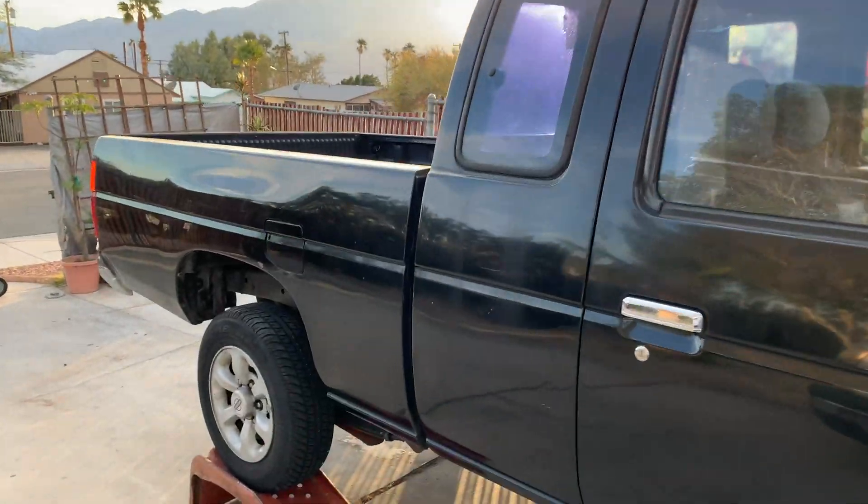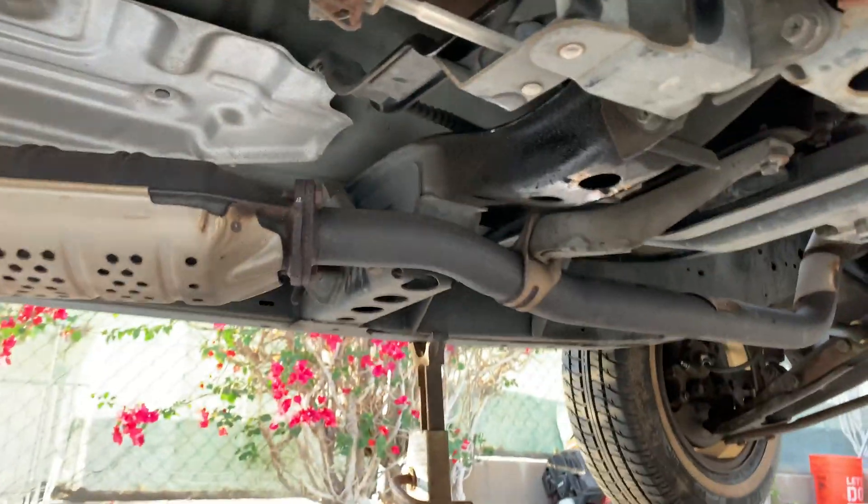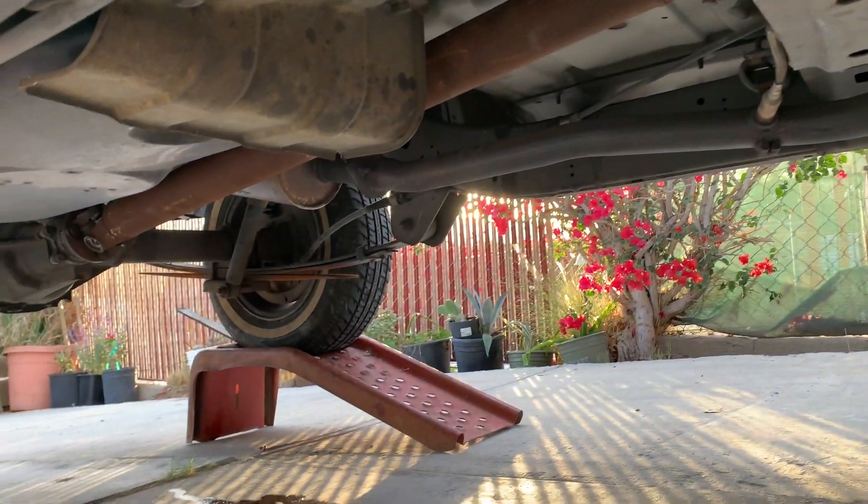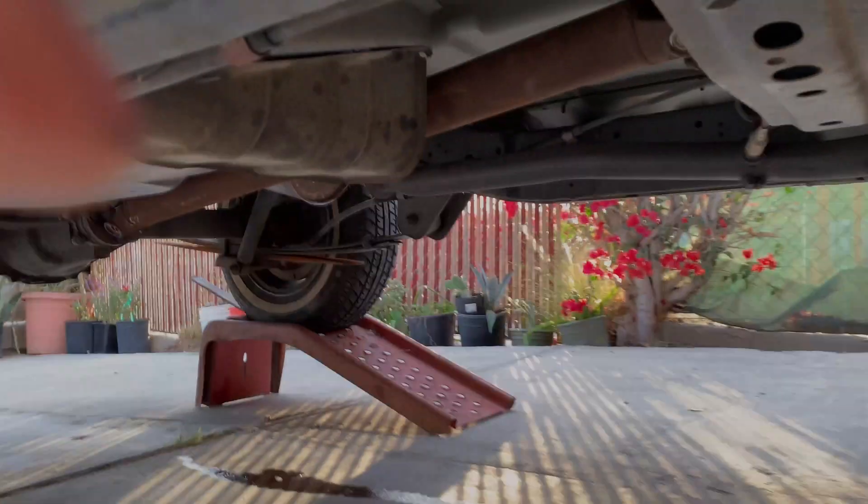I just finished getting everything torqued down. I also topped off the transmission a little bit because some fluid leaked out when I replaced the seal. I'm ready to test drive now and see how it's working.